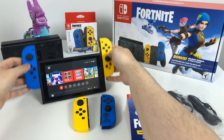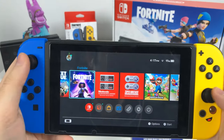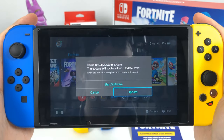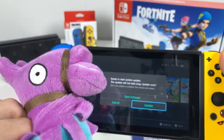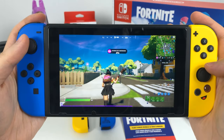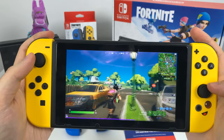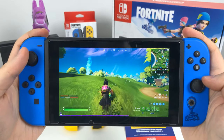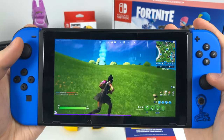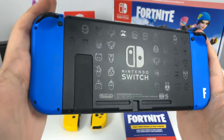Using the two new Joy-Cons is as simple as sliding them into your console — they automatically get paired and both Joy-Cons work. So now you can play Fortnite with blue and yellow Joy-Cons, or the original yellow and blue, or both yellow with Peely's face, or both blue Joy-Cons showing off the battle bus. Here's what it looks like on the back with both yellow, and with both blue.